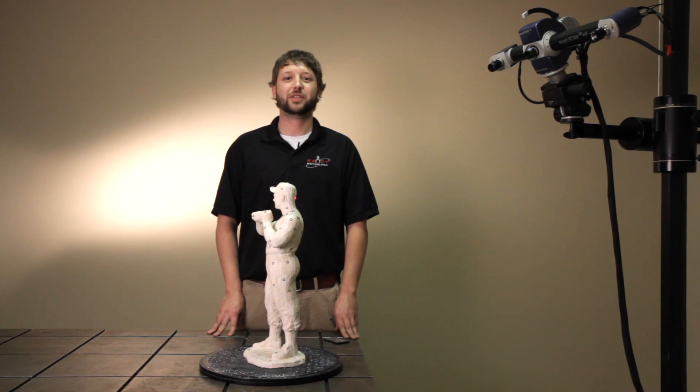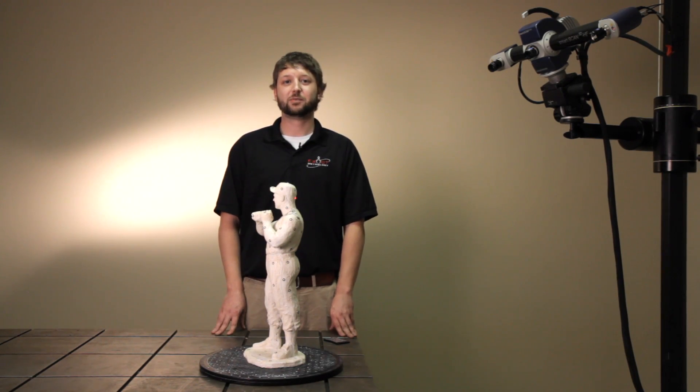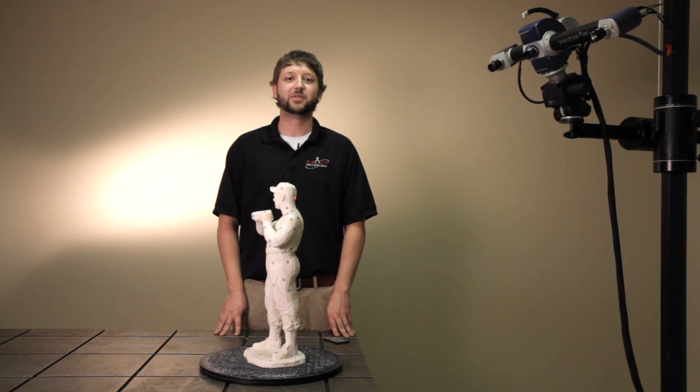Hi, my name is John LaGlue with Exact Metrology. I'm here to tell you about the 5.0 smart scan and how to use index markings. The benefit of using index markings as opposed to contour matching is that the scans automatically align themselves, which makes scanning much faster.